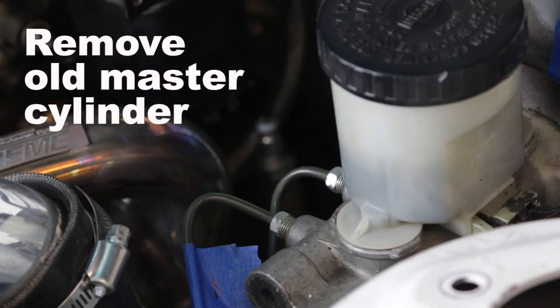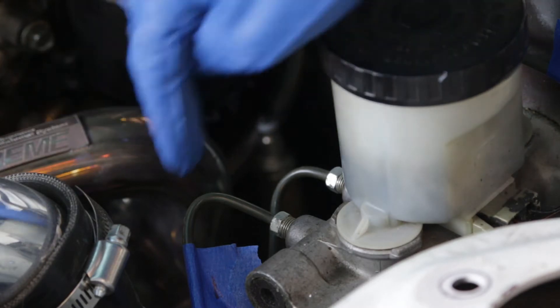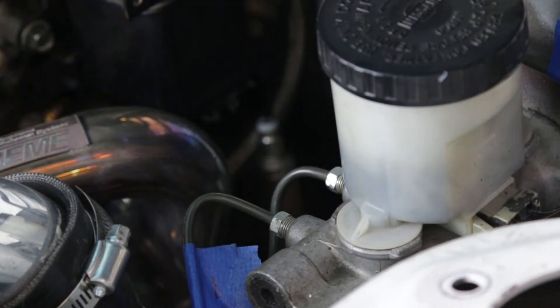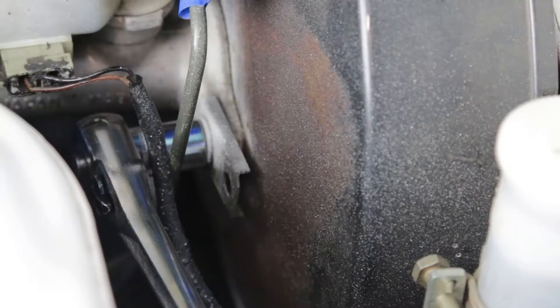We're going to start with removing the master cylinder. What I've done is marked the lines with blue tape — one, two, three — so I know how they're going to go back into the car. To get the master cylinder off the booster, it's a 12mm.